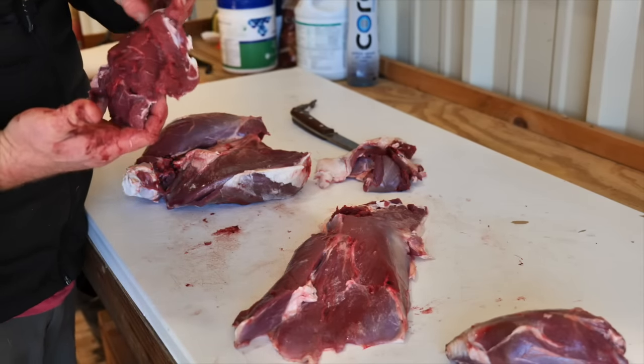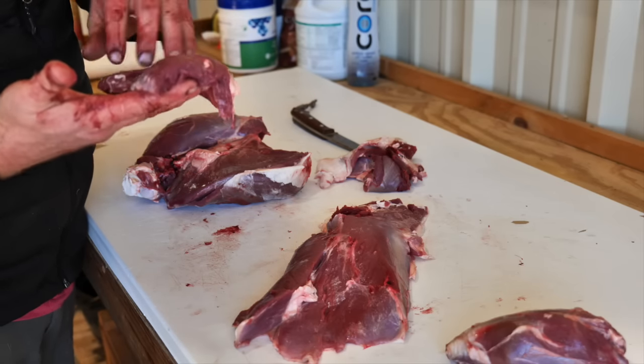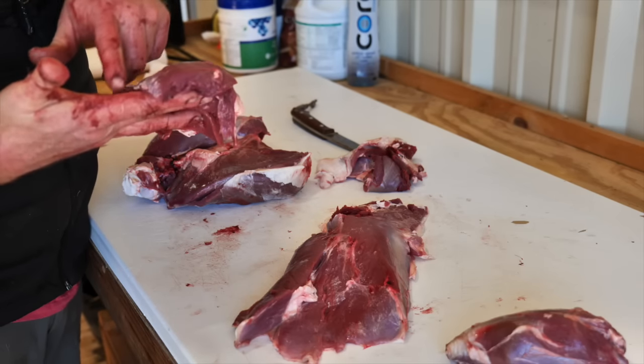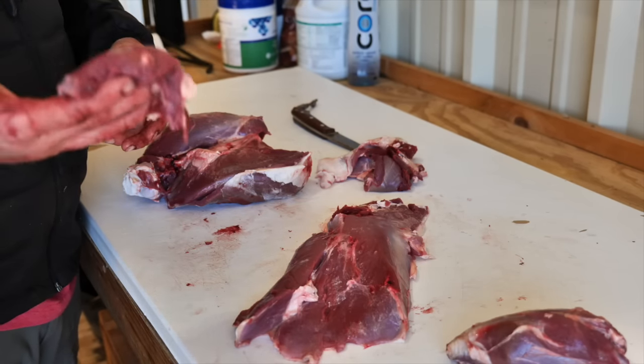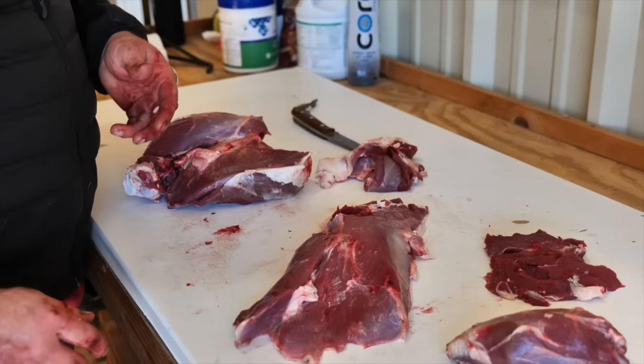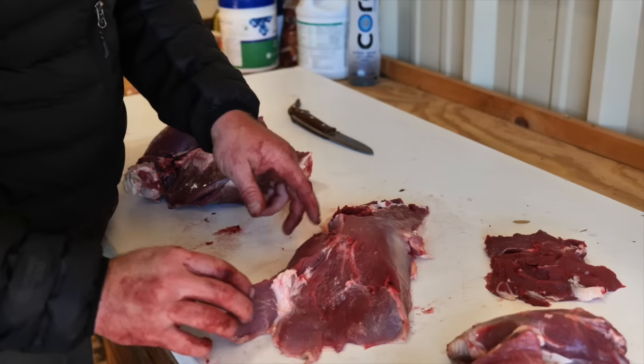Delicioso. I just cleaned up a little bit of that off of there - throw it on the grill. I keep that even though that's silver skin, I just don't want to waste it because it's small. Olive oil, salt, pepper, garlic, hot grill, medium rare - perfect. So we got a little bit of breakdown there.